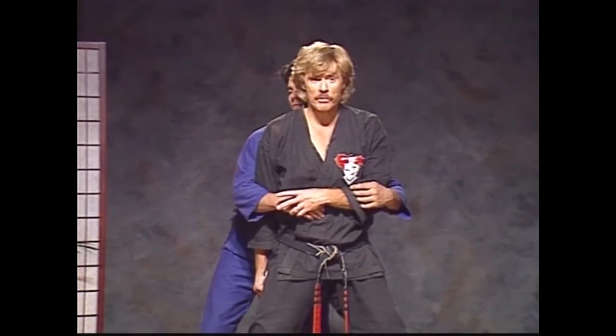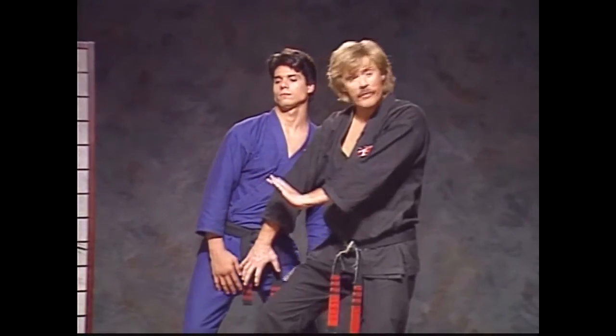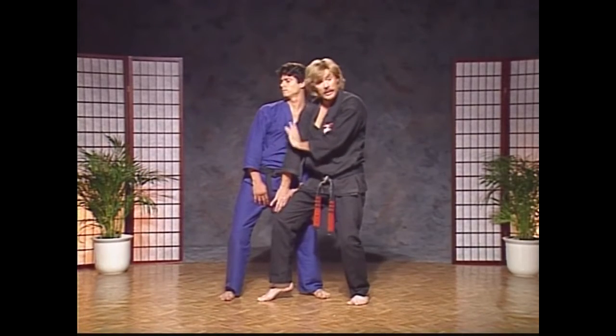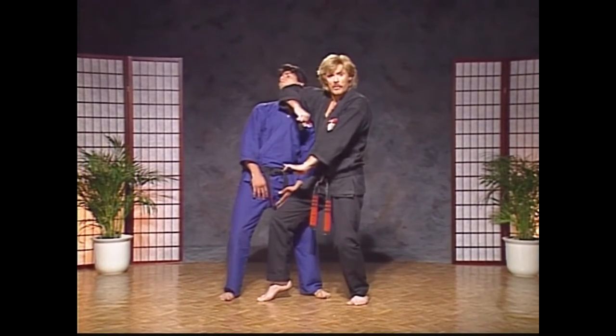As his arms start to release, you clear him yourself. Go to a right 45-degree cat stance, cover your groin, and contour his body right up to the throat with a right obscure elbow.